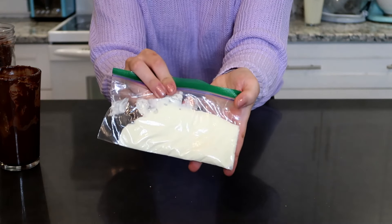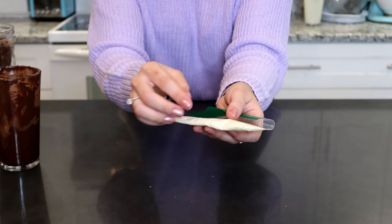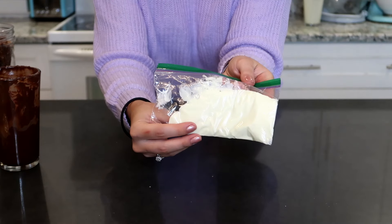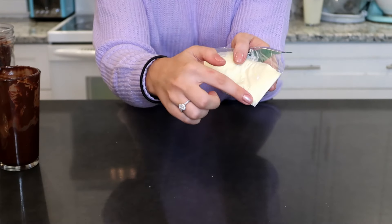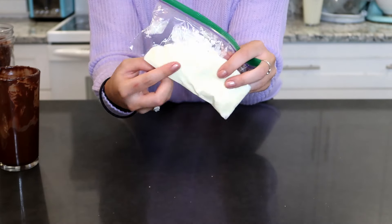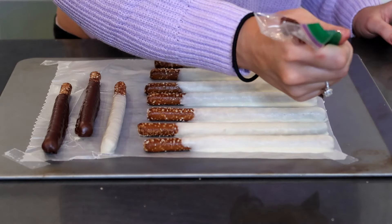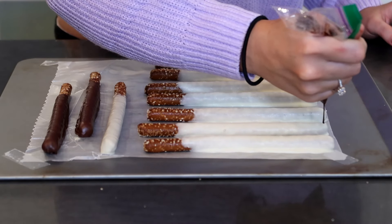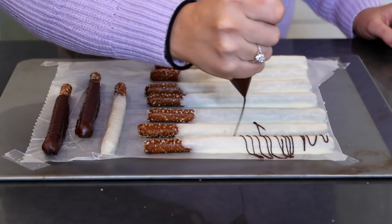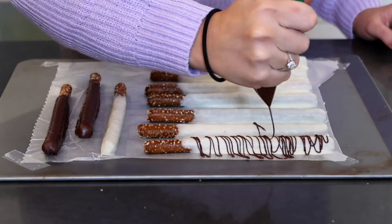So while our pretzels are in the fridge, we can put the rest of our chocolate that was in the cup into a piping bag or a Ziploc baggie, and then we are going to snip off the tip so it's just a very, very small hole so we can drizzle on top of the pretzels and make them look nice and fancy. So we are just going to take our piping bag with a very small hole and do a back and forth motion over the pretzel and just have the chocolate fall out and make a nice, gorgeous drizzle.